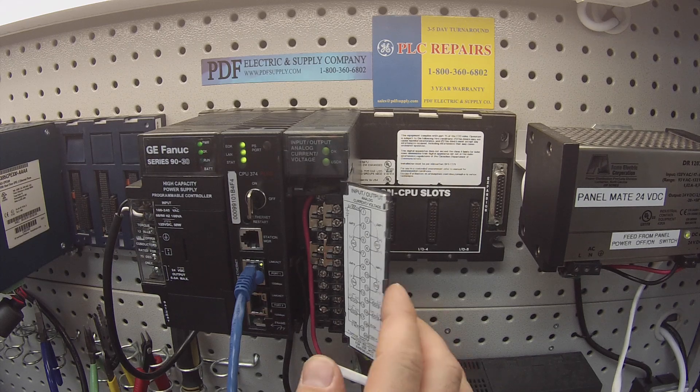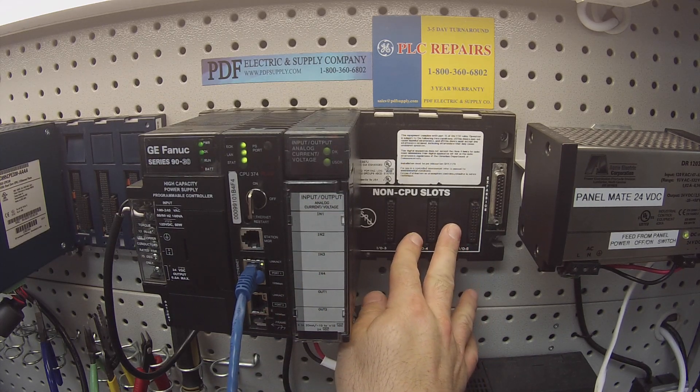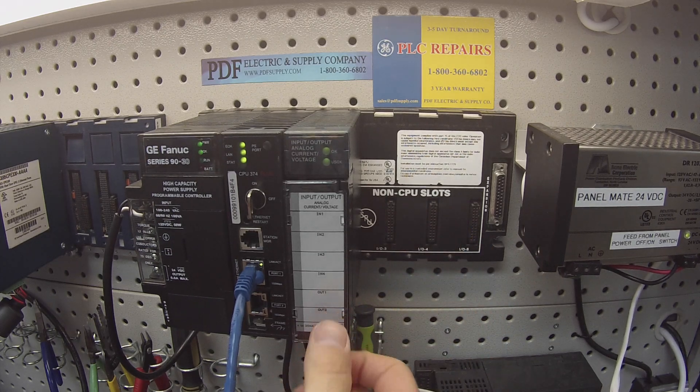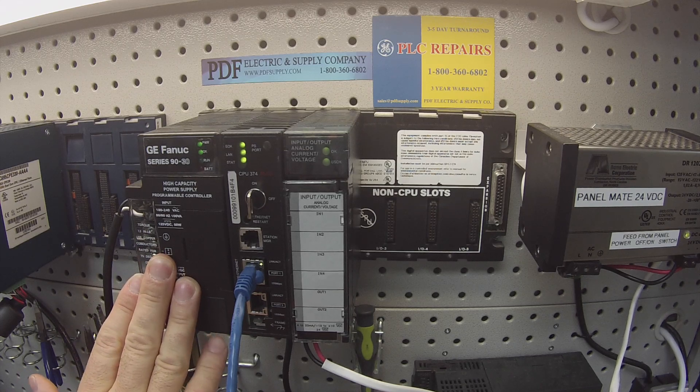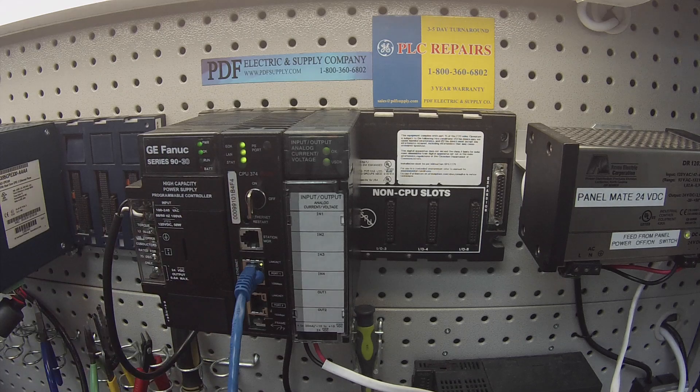Now a little bit more about what I have in front of you. I have this in an IC693CHS397 rack. You can also use a 391 if you like. I'm using an IC693PWR330 high capacity power supply and an IC693CPU374 plus processor.